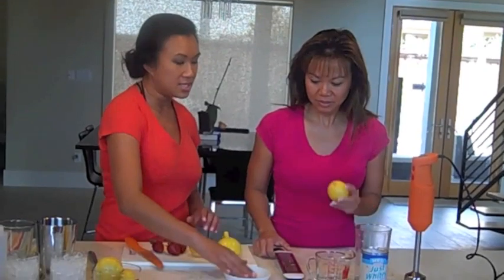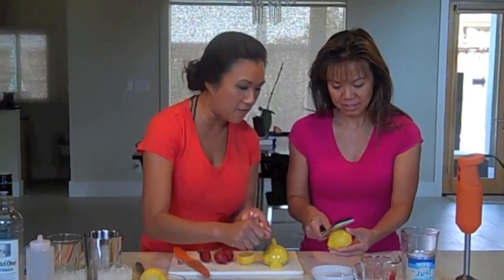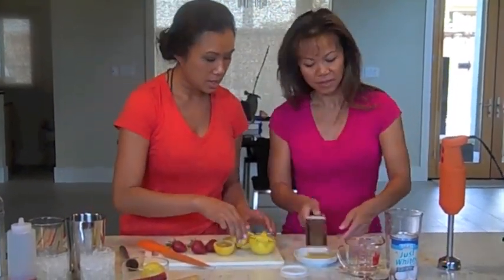Zest the lemon into here because we're going to use a little bit of that lemon zest as a garnish, and this is actually where a lot of the essence comes from. What you do is just take the yellow part off of it. As soon as you get a little bit of the yellow part off, scoot on to the next part because the white part is actually the bitter portion. Then just juice that into the glass here.